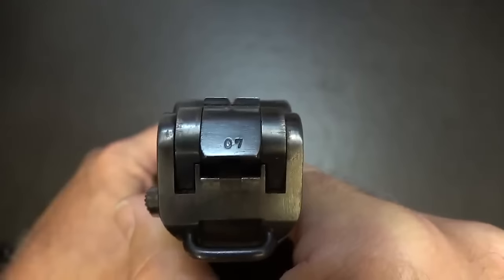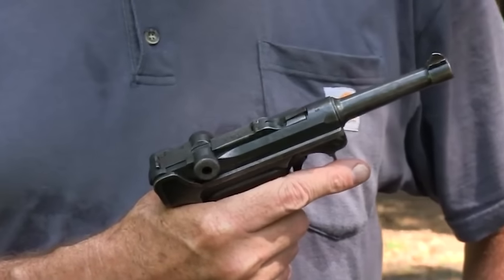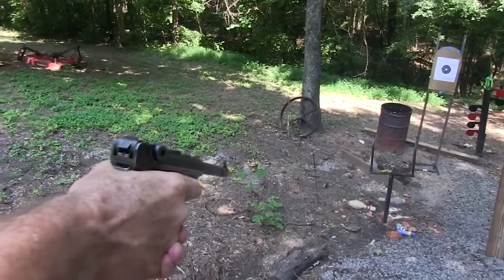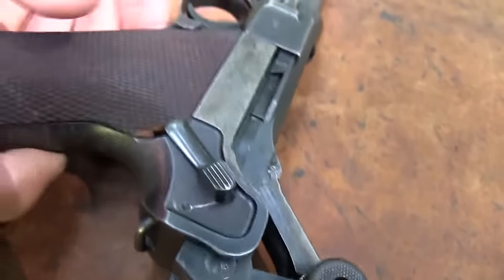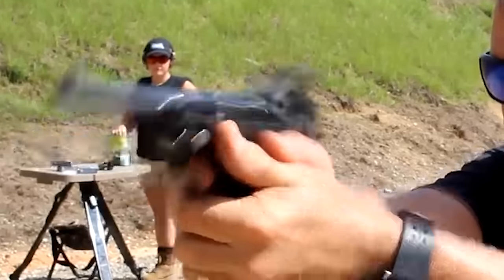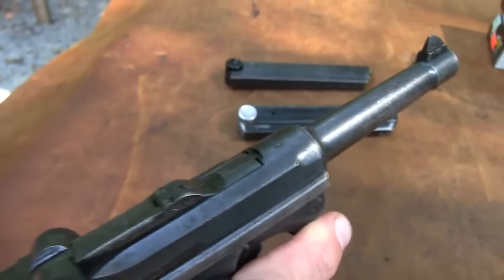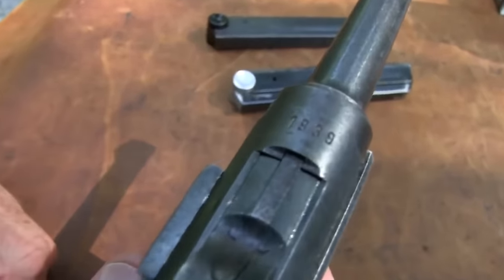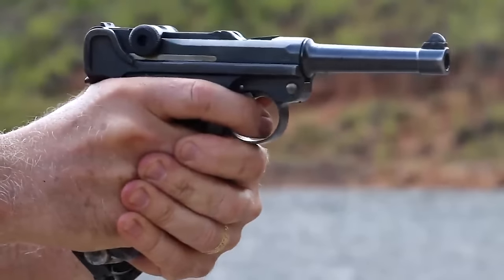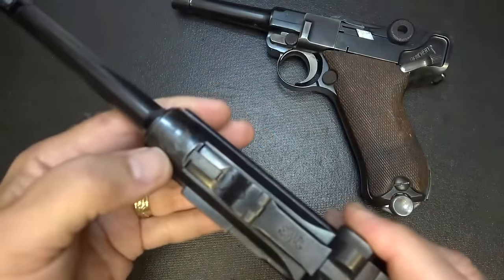The Luger was the standard service pistol of Switzerland, Portugal, the Netherlands, Brazil, Bolivia, and Bulgaria, and was widely used in other countries as a military service pistol and by police forces. In the German Army, it was adopted as the Pistole Model 1908 in caliber 9x19mm Parabellum, and was eventually succeeded by the Walther P38. The Luger has a toggle-lock action using a jointed arm to lock, as opposed to the slide actions of many other semi-automatic pistols. After a round is fired, the barrel and toggle assembly travel roughly 13mm rearward due to recoil. Though replaced, this legendary piece of art is synonymous with German Army officers and reminds us of a bygone era.